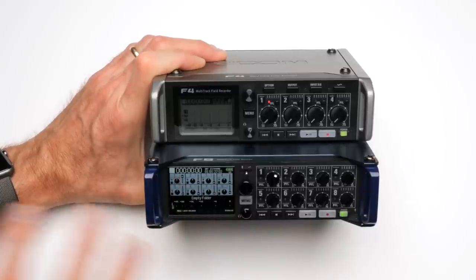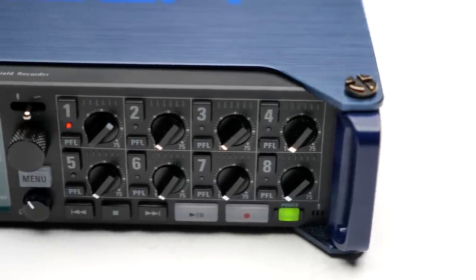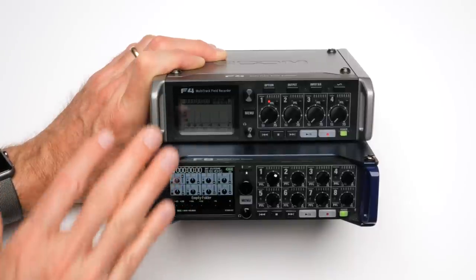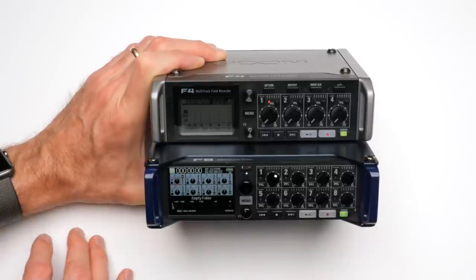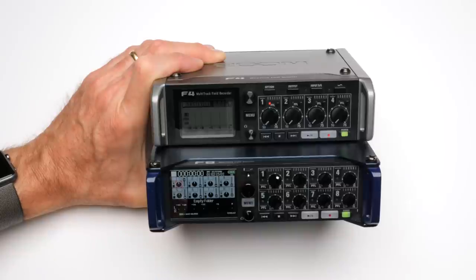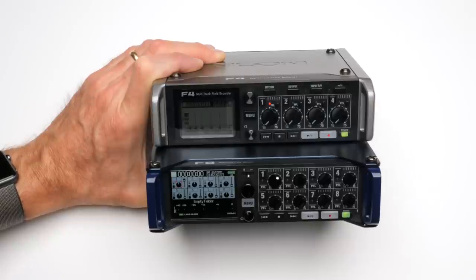I'm going to talk about the Zoom F4 and F8 together — there obviously are some differences, and separate reviews are available. One thing that's very important to me is powering options. If you're out on a shoot for somewhere between 4 and 12 hours, which is a typical production day, powering is pretty important. If you have to change batteries every hour and a half, that becomes a real problem. If you ran out of batteries in the middle of a take and didn't realize it, you have to do a retake — that can get pretty problematic if you're getting paid to do a job.